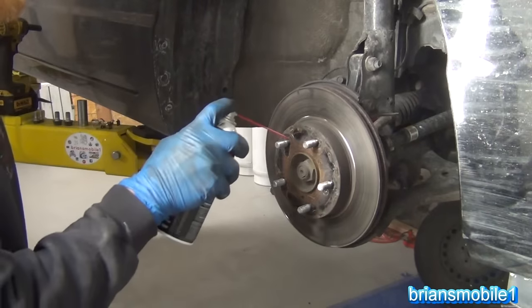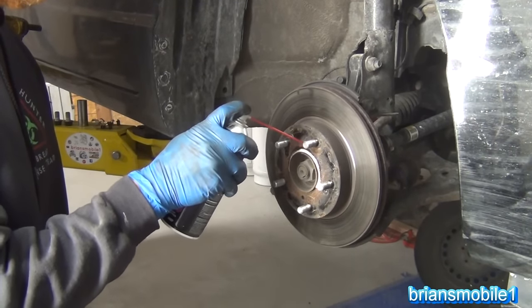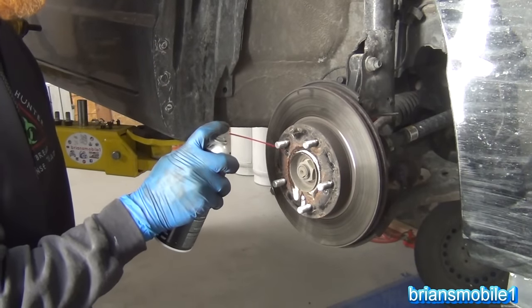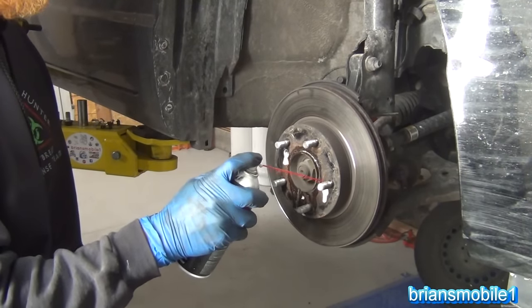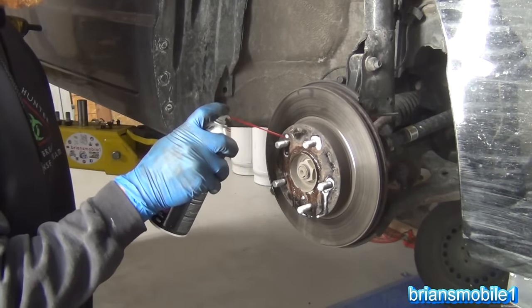It does not hurt at all before you begin on this to hit it with some penetrating oil. In fact, let's do that now. So I hit it in the middle across here. The most critical area is where it meets the hub, and then hit in your screw holes. We're going to be using those here in just a second, and then of course around the screws that we're trying to get. You've got a little access where each of these wheel studs are, so why not.